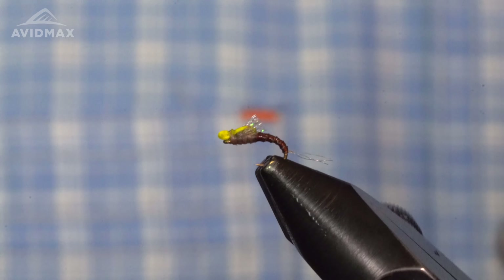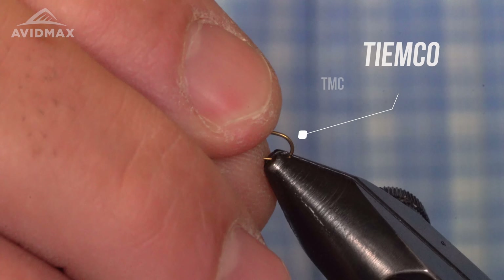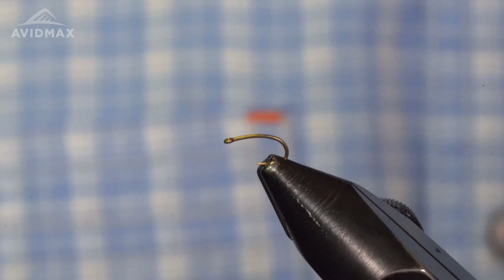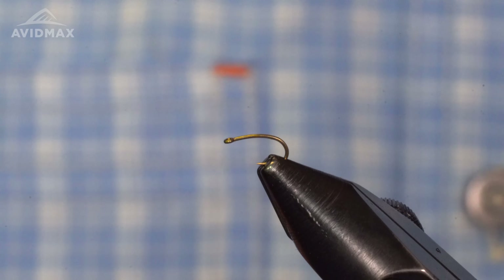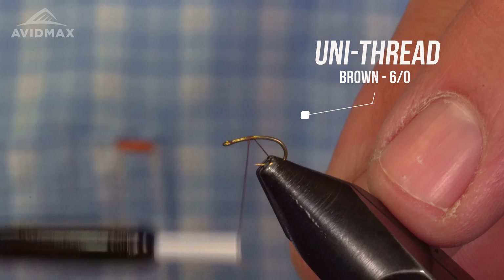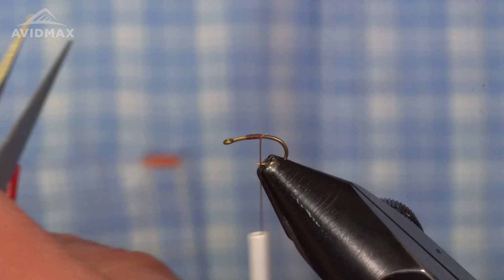For a hook we're going to tie this on a TMC 2488. I do this pattern anywhere from size 16 for the PMDs all the way down to 20 on the Blue-Winged Olives. If you get any smaller than a 20 it's a little bit difficult tying in that head. I usually live in that 16 to 18 range for the PMDs. If you're on the East Coast this is a great sulphur emerger as well — you can tie it in a 14 or even bigger. For thread I've got some brown 6/0 and we're going to start right there where we want our abdomen to end, about that two-thirds mark.